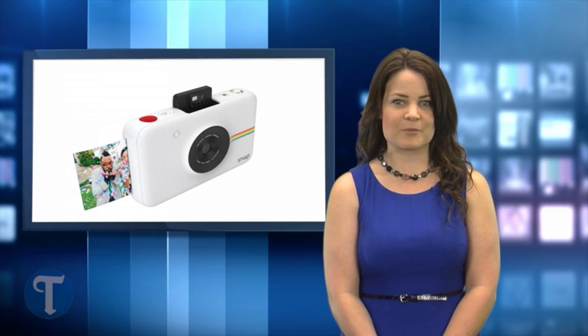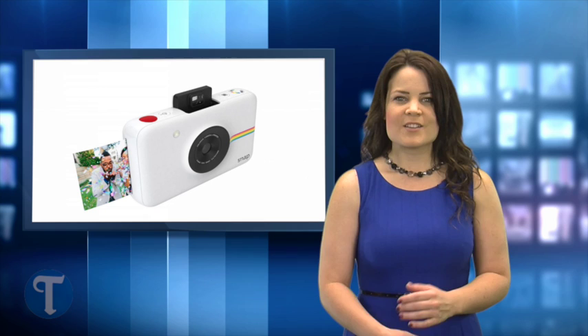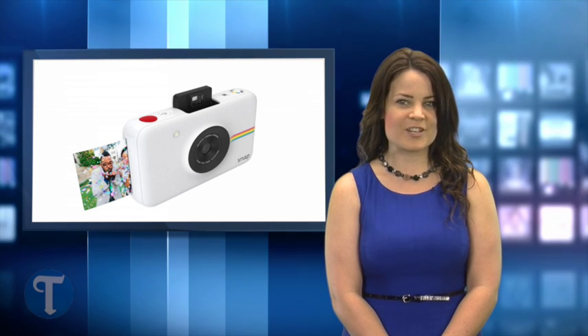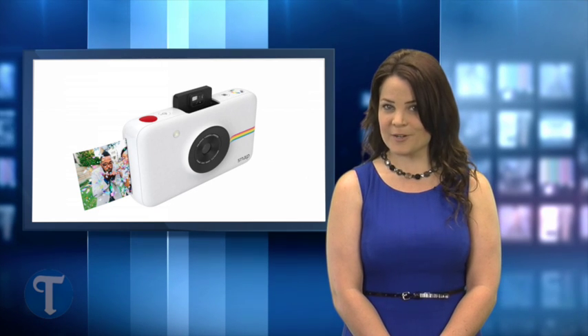It uses zinc zero ink paper embedded with cyan, yellow, and magenta dye crystals. The crystals start off colorless, but as the print is being made, heat activates the crystals, changing them into the appropriate colors. That means you don't have to buy expensive ink for your printer.